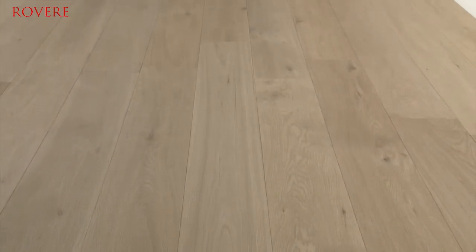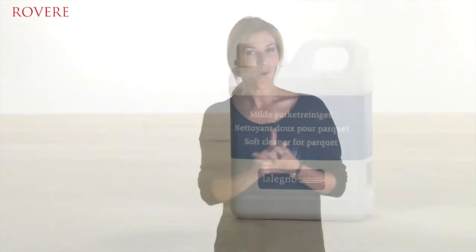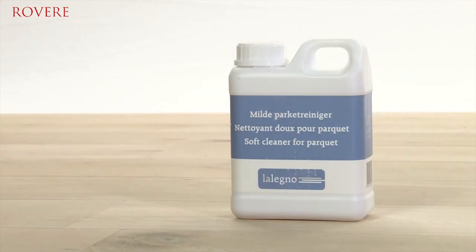The maintenance of this beautiful Reverie floor is simple and quick. Protect your wooden floor immediately after installation with a maintenance oil or a conditioner. Vacuum regularly, reduce slightly damp cleaning to a minimum, and always use appropriate cleaning products.